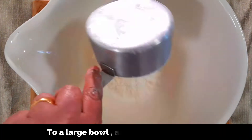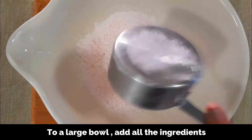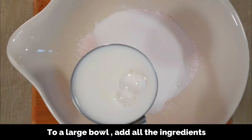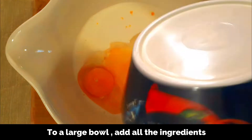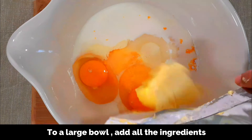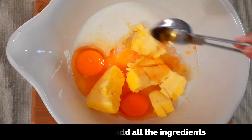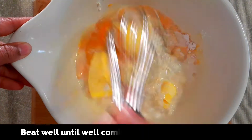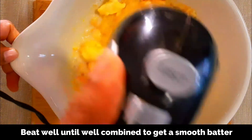To a large bowl, add all the ingredients together: 1 cup of self-raising flour, 6 tablespoons of custard powder, 1 cup of caster sugar, 1 cup of full cream milk, 2 large eggs, 125 grams of unsalted butter at room temperature, and 1 teaspoon of vanilla extract.